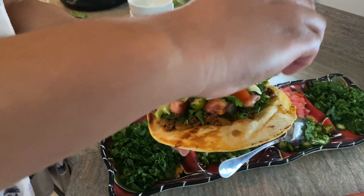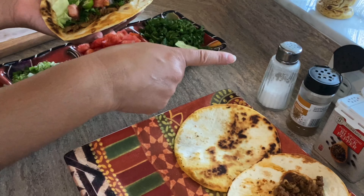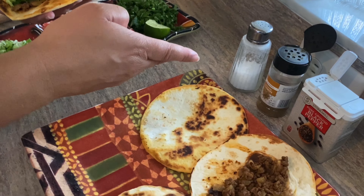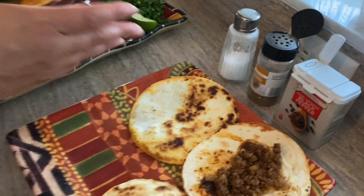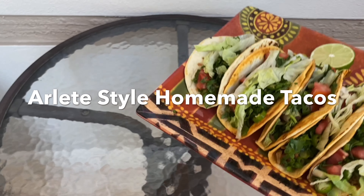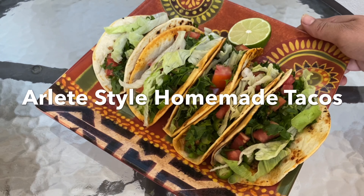I squeeze some lemon juice, put a little bit more salt if you like, I put cumin, black pepper. This is the way they are going to look when you are done. You can use soft shell or hard shell.